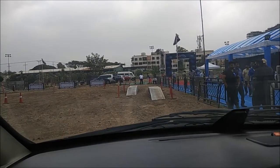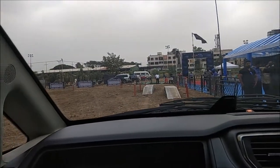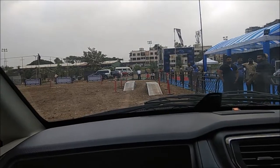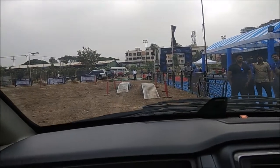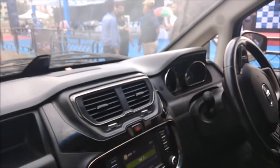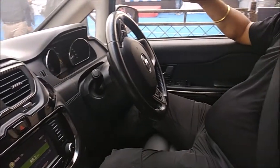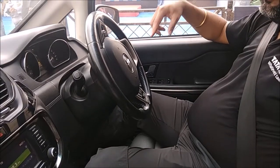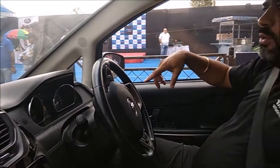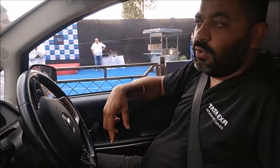Comfort is for city drives and dynamic is for expressways. Here on this first obstacle we are going to show you how the traction control works. When you are driving the vehicle in such road conditions, the vehicle senses the wheel which is up in the air and doesn't need power or traction, so it applies the brakes on that wheel and distributes the power to the other wheels which are on firm ground. That's how the traction control works.